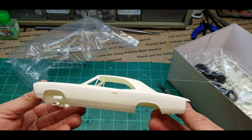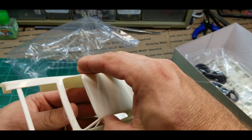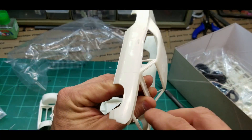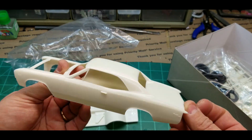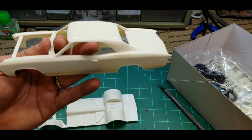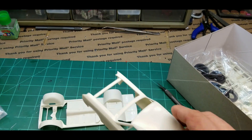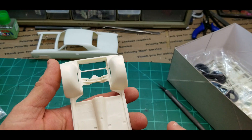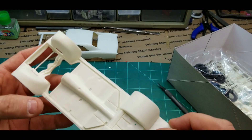There's the body — looks good, that's going to be a nice body. Maybe I'll airbrush this one instead of ruining it with paint cans like I do all my models — the paint turns out terrible. Maybe I'll airbrush this one and see how that goes. Here's your carpet, and I like that it's already made onto your chassis, so that takes up a lot less parts.